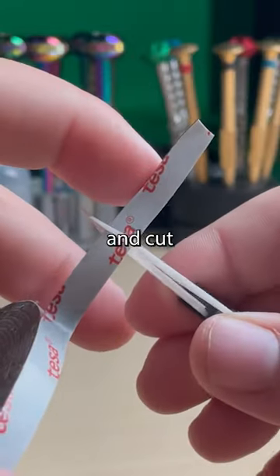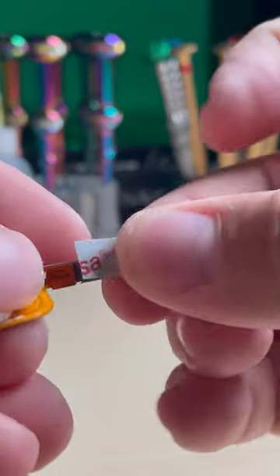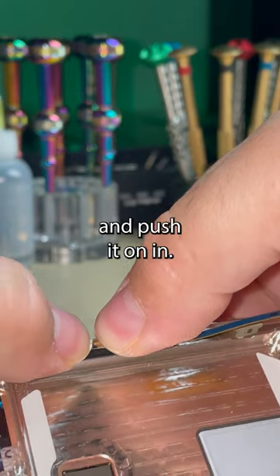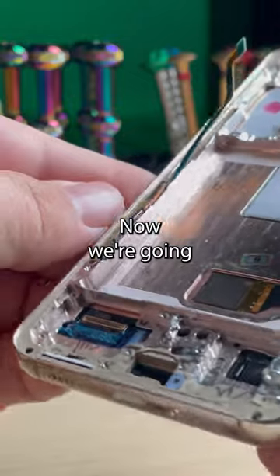Get any double-sided tape and cut a short length. Put it on there, peel off the protector, and push it on in. Now we're going to complete the repair.